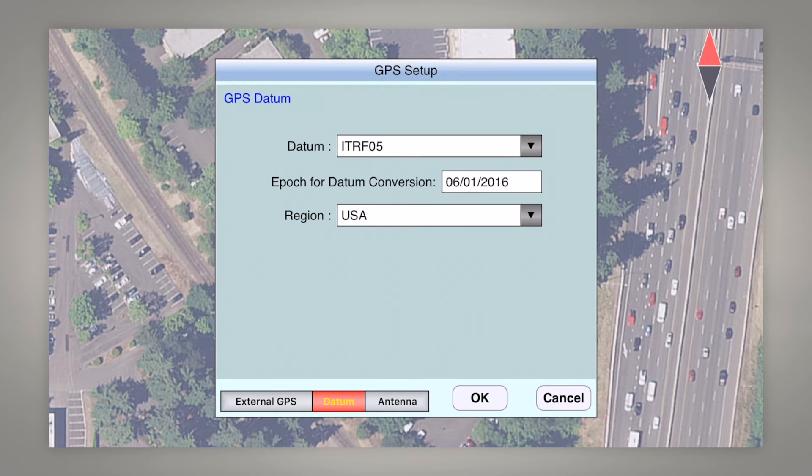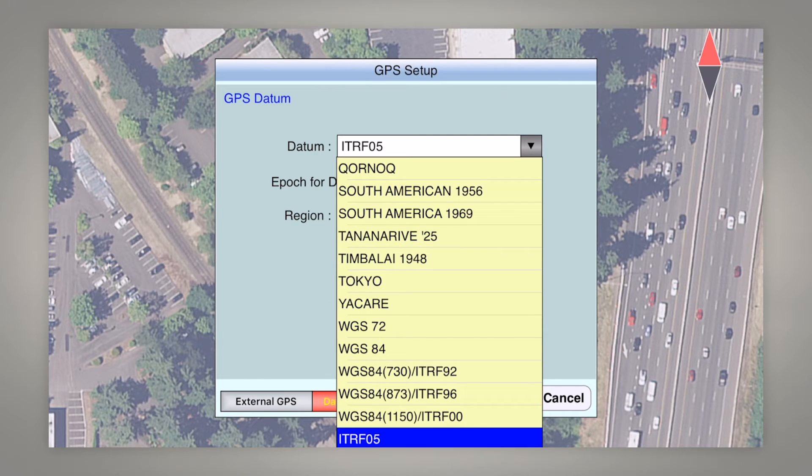For datum, the important thing is that you need to scroll down and select the newest datum, which is ITRF05 — this is actually WGS 84 ITRF05, so it's 2005. Check back here over time as ICMT updates the datum options so we can get closer to the current year.